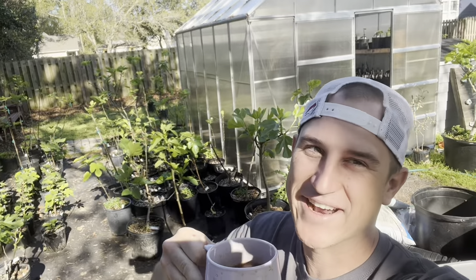Good morning, FigFam. Figs and coffee. Today we're going to be short and sweet. I have a lot of fig trees — look at all these fig trees. I mean, I love it. And I got some space to put a fig tree in the ground, so let's do it.